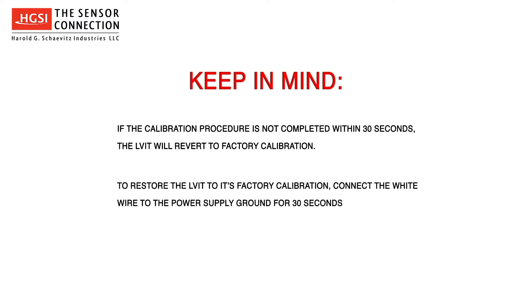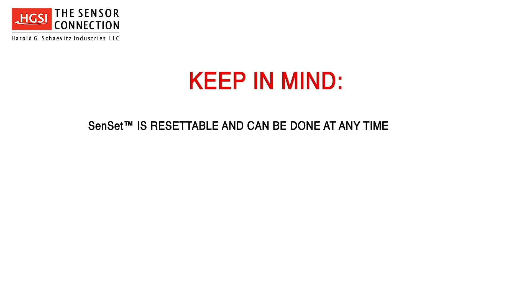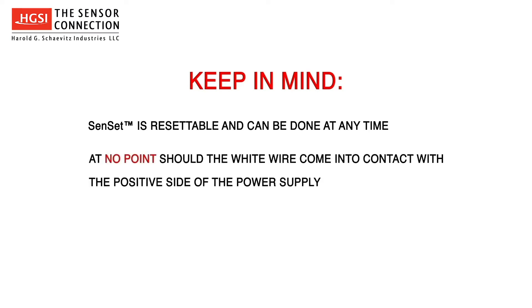To restore the LVIT to its factory calibration, connect the white wire to the power supply ground for 30 seconds. Senset is resettable and can be done at any time. At no point should the white wire come into contact with the positive side of the power supply.